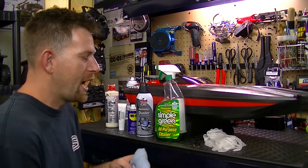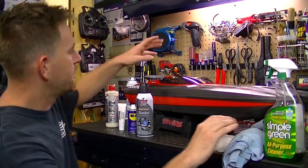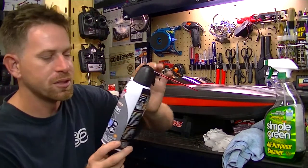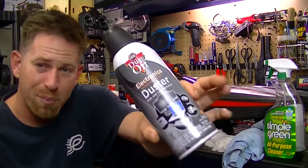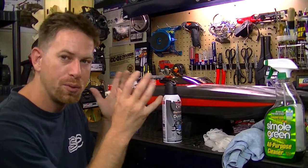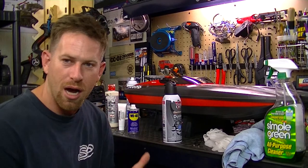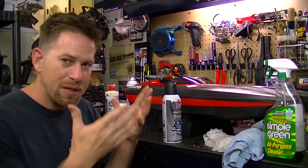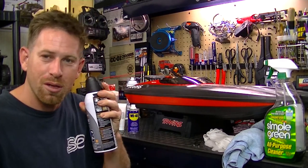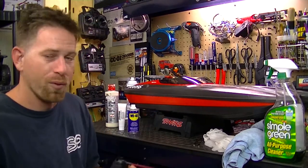After cleaning the outside, I focus on the inside of the boat. I use a can of compressed air to blow out the interior. When I run the boat I take the top off to let the motor and electronics cool down, and with the top open, debris can fly in there. A little compressed air blown inside gets all that stuff out and cleans it up nicely.